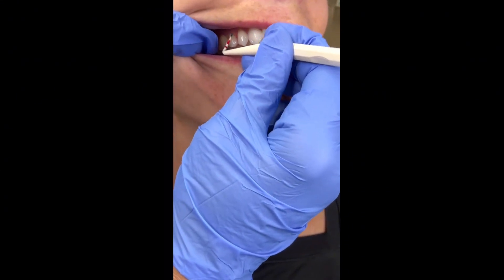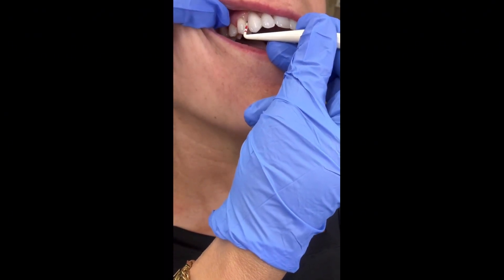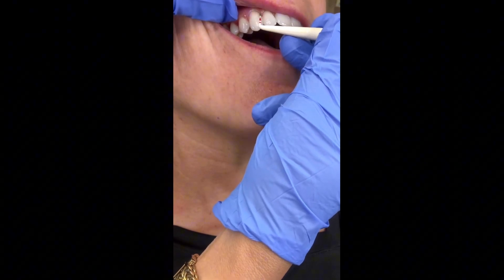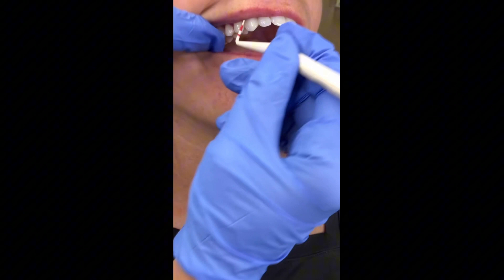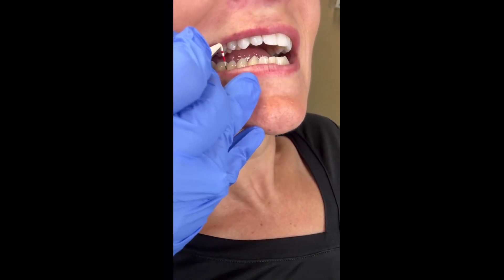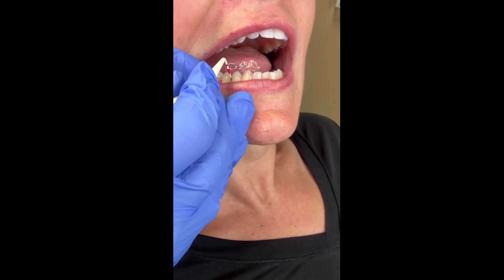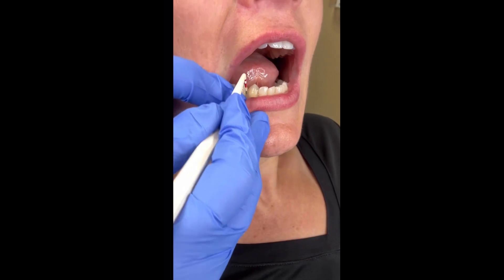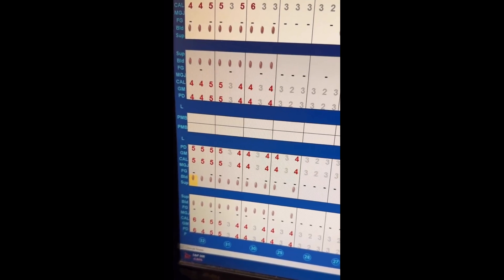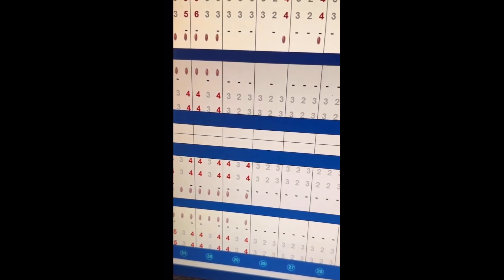Looking at this patient's chart, the front teeth show 3-2-3s — totally healthy. The red numbers are fours, which are cautionary, and fives start to get really bad. If you look at these radiographs, underneath the gums and the bone area is shrunken down — that's where you're going to have periodontal disease, where the bone is deteriorating and just shrinking more and more. So if you leave this calculus on your teeth, you're going to get massive bone loss that will make it really difficult to keep your teeth in the future.